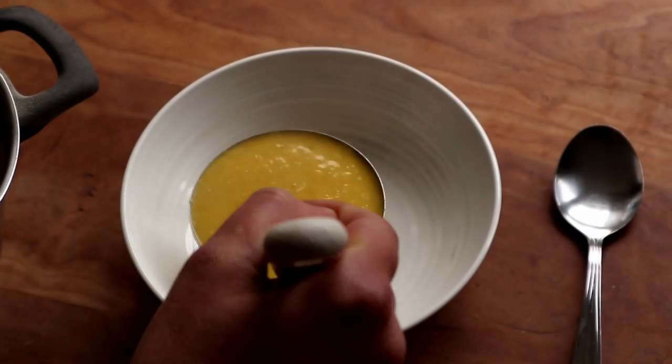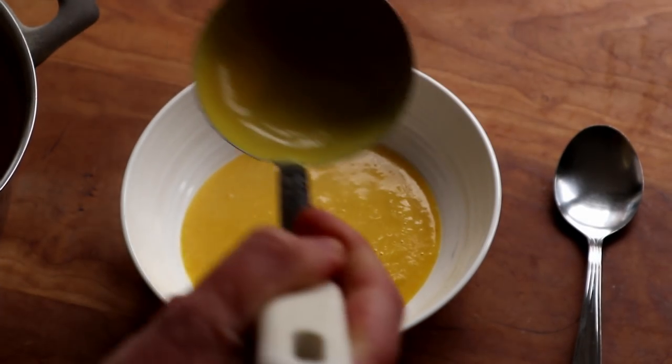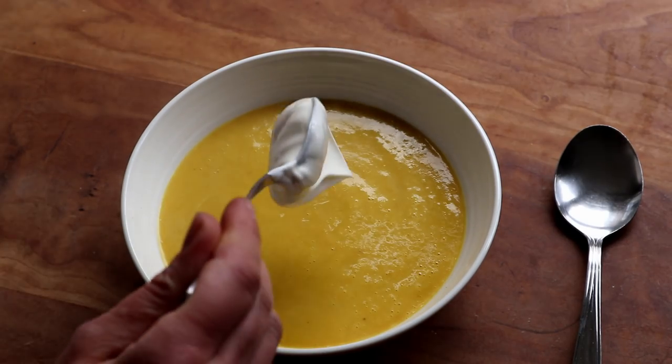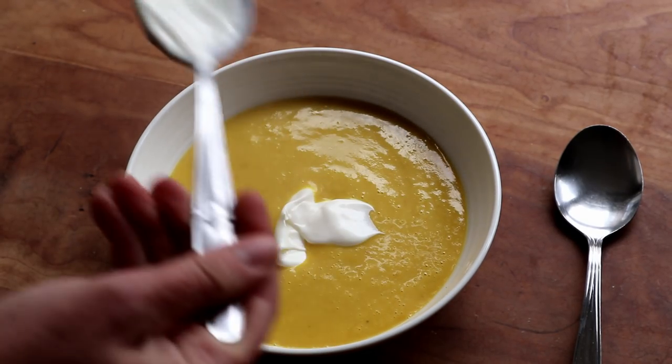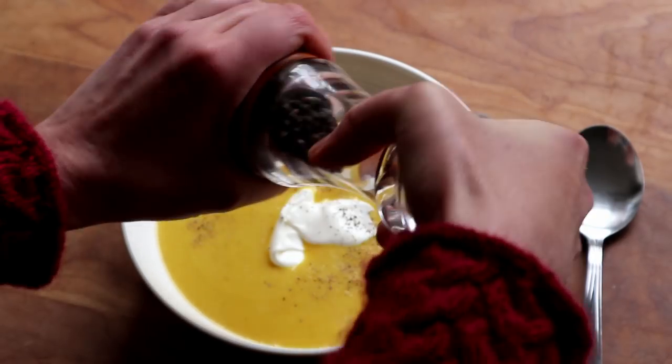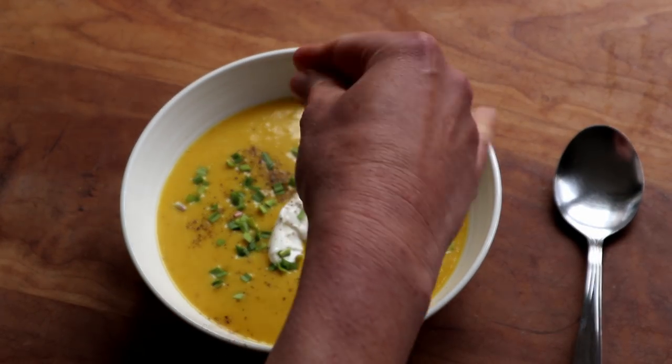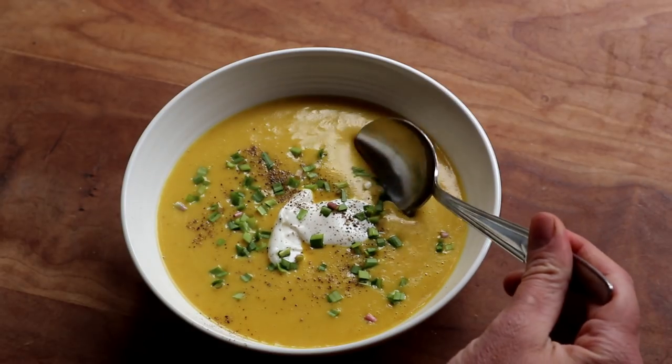To serve, I ladled some soup into a bowl and added a little bit of crème fraîche, which is totally optional but delicious, some freshly ground black pepper, and some finely chopped Chinese chives, which are just beginning to sprout in the garden. And that was my soup done.